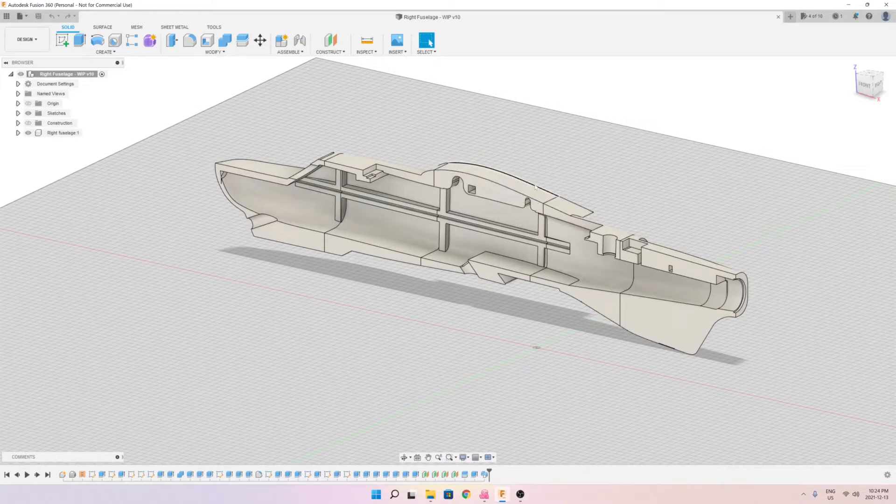Hello and welcome to my channel. I just wanted to provide a quick update on the progress. Last time I showed you the printed wing and I mentioned that I started working on the fuselage.